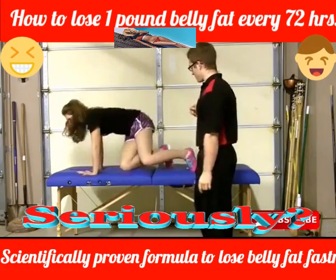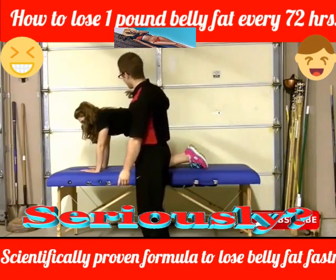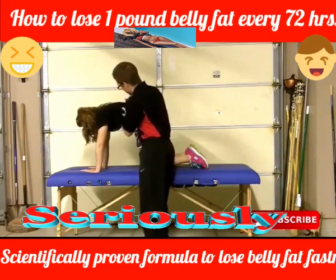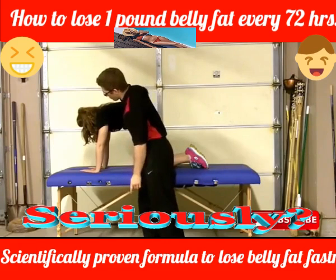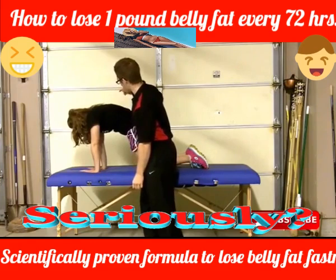Head that way. So step one, give me an exhale and I want you to pull your belly up towards the ceiling just like that. Hold that right there, don't try to do any more. Shift your weight so your nose is over your fingertips, and hold that right there.